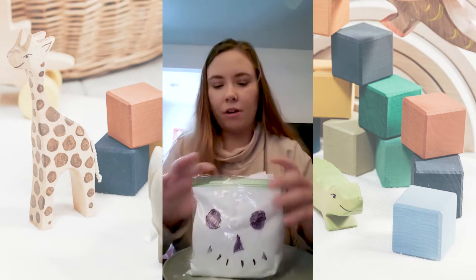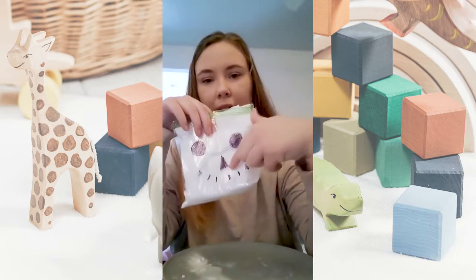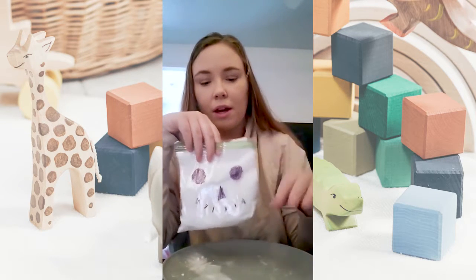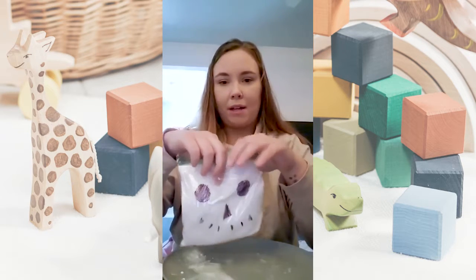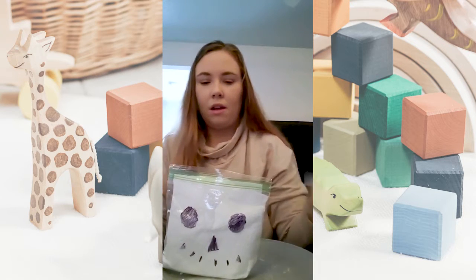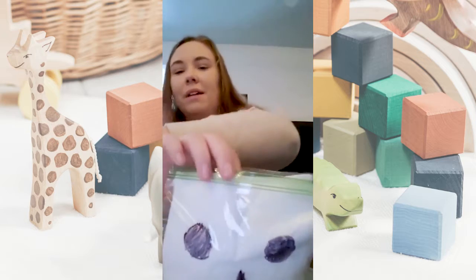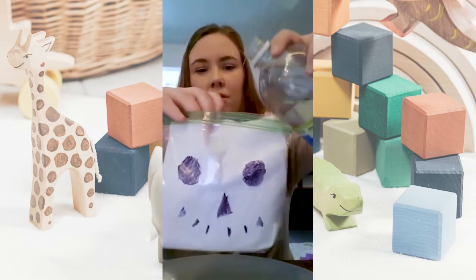So I've already drew my face of the snowman on my sandwich bag and I put some of the baking soda on the paper towel, folded it up, and then put it in my bag. So now all we need to do is put the vinegar in the bag. This can get kind of messy so that's why I suggest using a plate. So here we go.